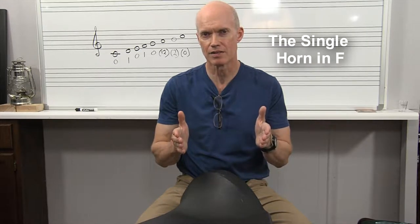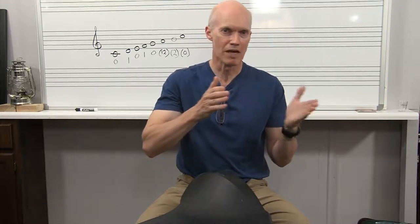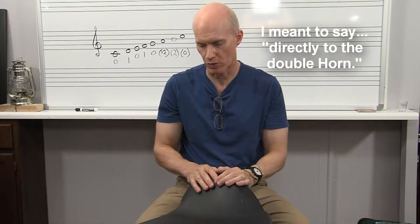But first of all, let's talk about the single horn. If you're a middle school player, most likely your school has a single horn in F, and your director would maybe change you over from the trumpet to the French horn. Sometimes I've started students directly on the French horn, and that always works great too.